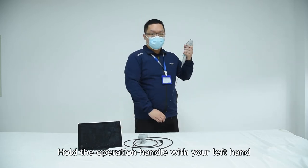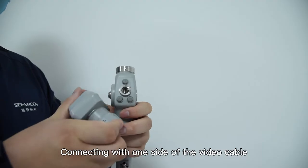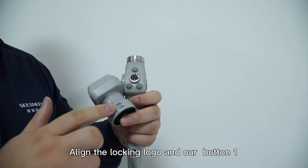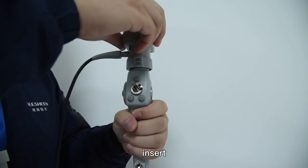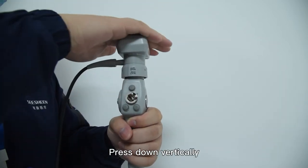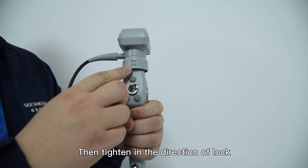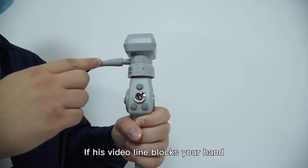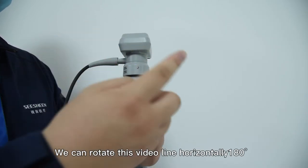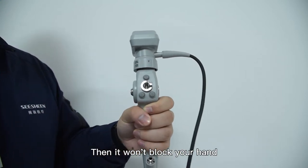Hold the operation handle with your left hand and connect it to one side of the video cable. Align the locking logo with button 1, insert, and press down vertically. There is a palpable sensor falling. Then tighten in the direction of the lock. If the video cable blocks your hand, rotate the cable horizontally 180 degrees — then it won't block your hand.